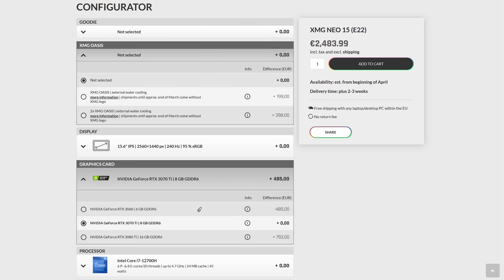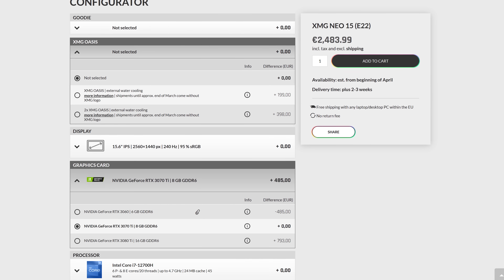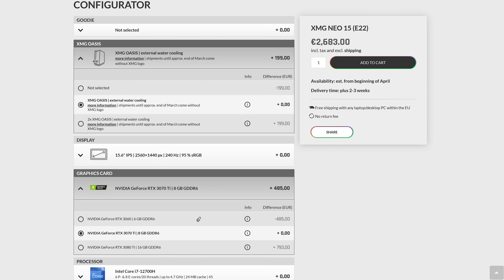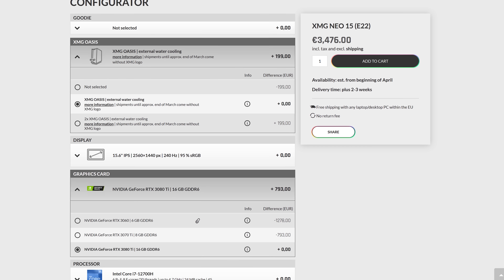This isn't bad at all when you consider that the Neo 15 with 3070 Ti is 2484 euro, so it's 8% more money if you include the cooler, or just 6% more money if included with the higher spec 3080 Ti model.